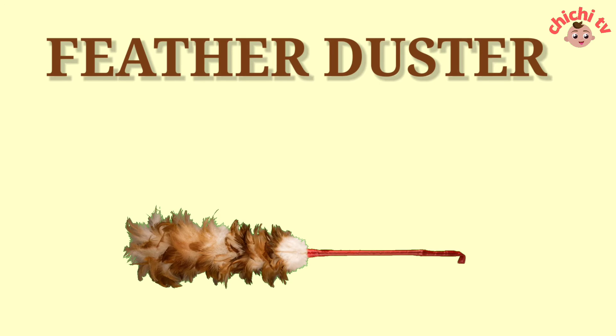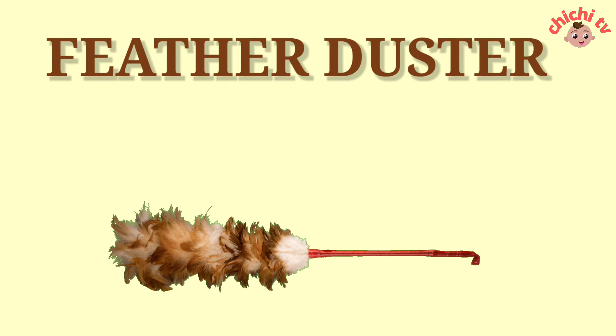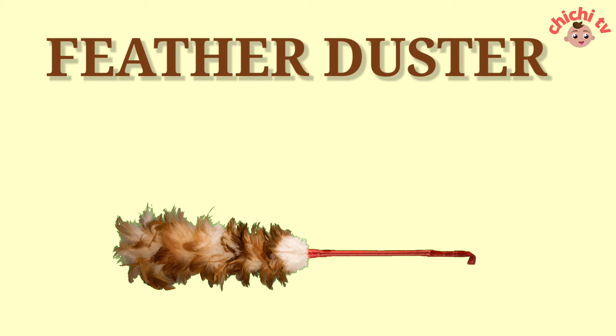Feather Duster. F-E-A-T-H-E-R-D-U-S-T-E-R. Feather Duster.